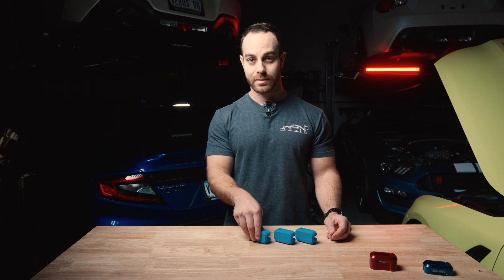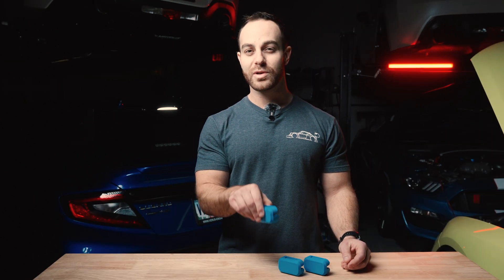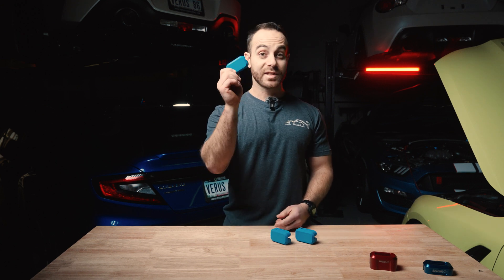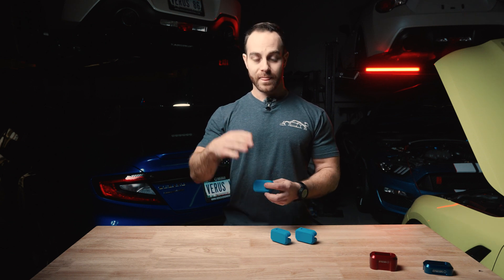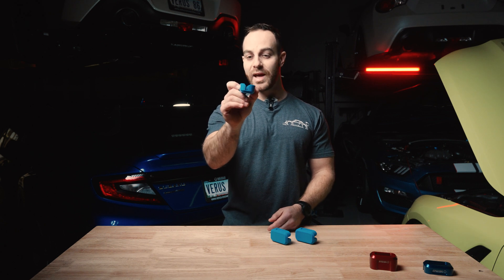If they don't fit, we will refund the shipping. If they do fit, we are going to offer 20% off for your time and effort on a new set of aluminum jack pucks that we machine here in-house. If you're already purchasing a part from us, you can add this to your cart and it's going to ship with your other order, and the shipping is actually free — so these are actually 100% free.